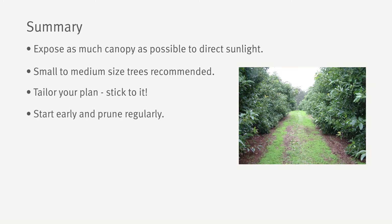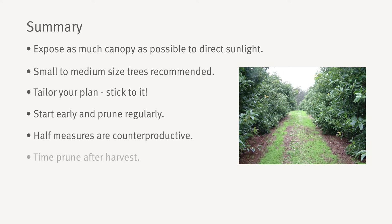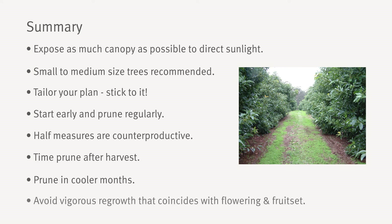Avocados are vigorous trees — half measures are counterproductive. If possible, time your main prune not long after harvest to minimise alternate bearing. Aim for the cooler time of year to reduce the extent of regrowth and reduce the risk of sunburn. And finally, avoid pruning at a time that will result in vigorous vegetative regrowth that coincides with flowering and fruit set.